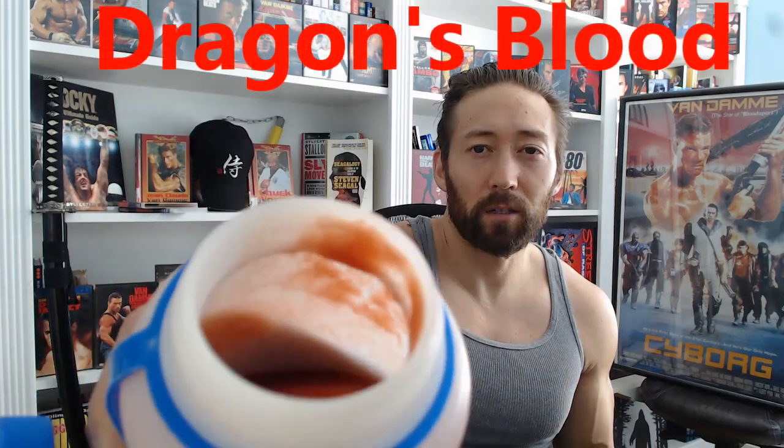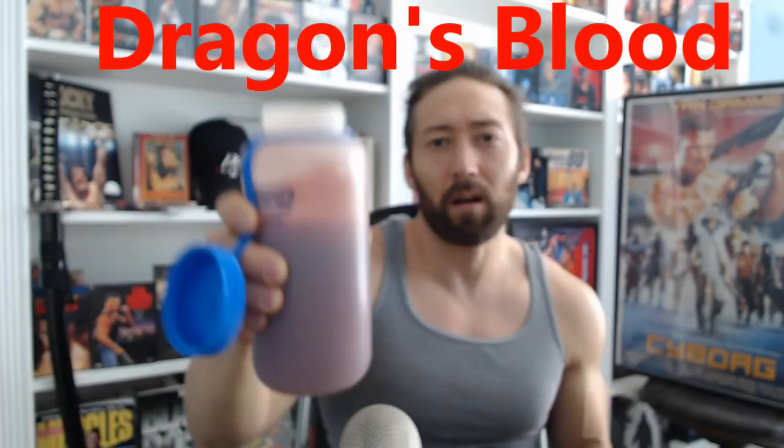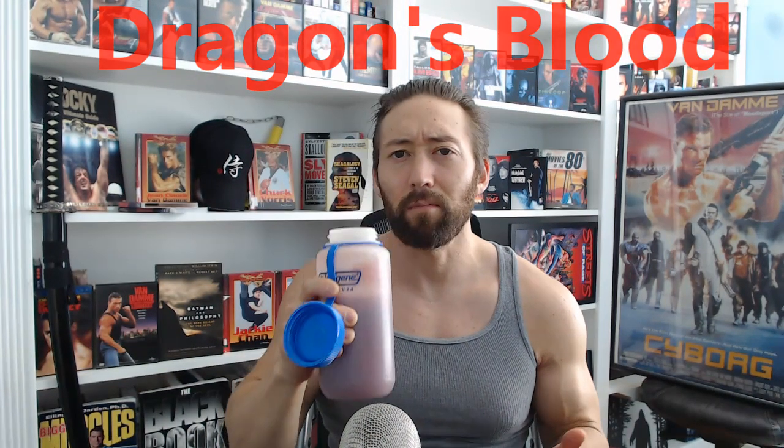In today's video I want to go over the greatest workout drink ever. It's great during the workout and gives you mind-blowing pumps. It's also good after the workout for recovery if you want to mix it with protein powder. I call it dragon's blood because it literally looks like dragon's blood — look at the texture, look at the color. You can tell this isn't some synthetic powder you could just buy in the store, and it tastes amazing.